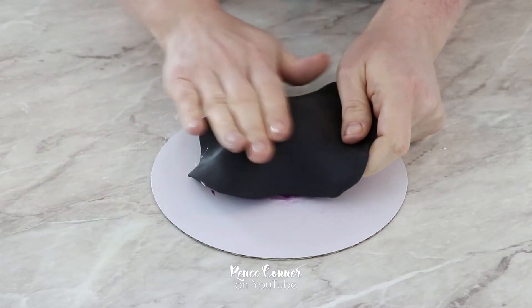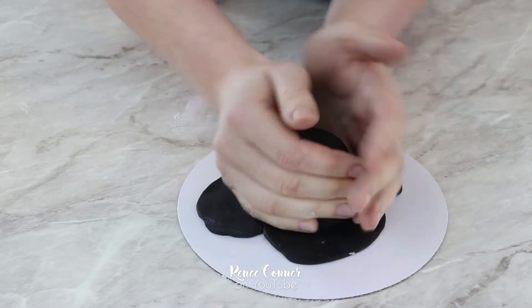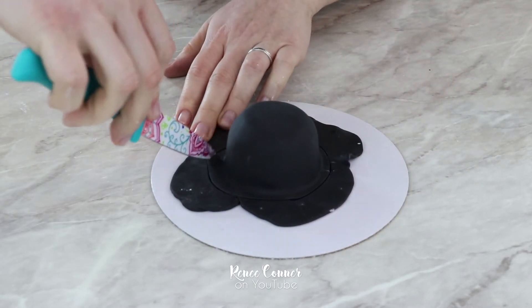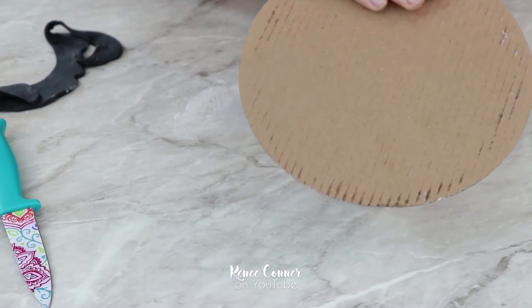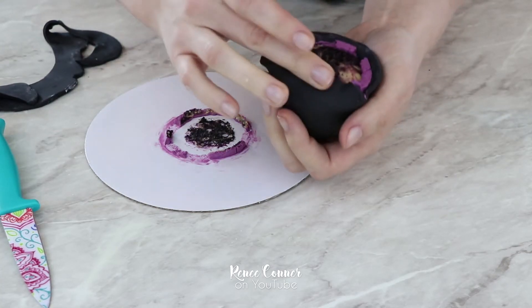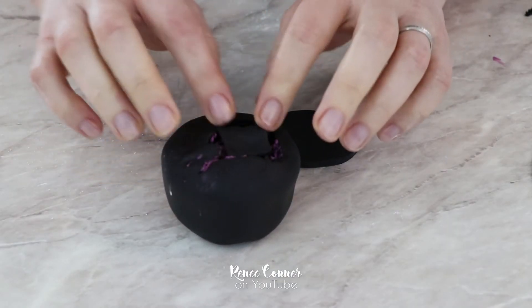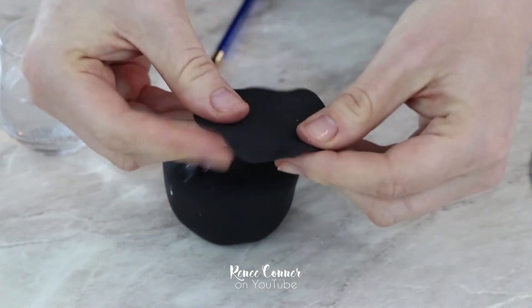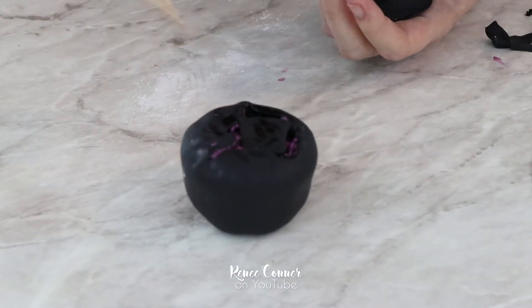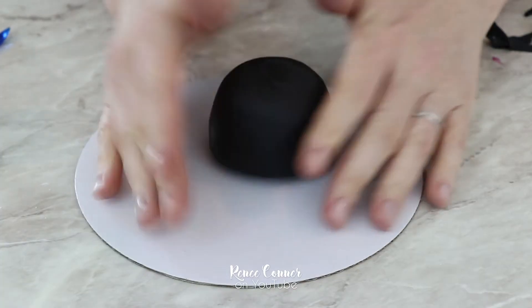I rolled out some black fondant and I'm just going to cover that cupcake. I did chill the cupcake and that firmed up the buttercream, making it easier to handle. When I trim away the excess fondant I'm just leaving a bit of an overhang — it's not perfect and that's okay. Then I flip the cupcake over and work that little extra bit of fondant over the edge. The underside won't be seen so it doesn't have to be really pretty, but I do want to neaten things up by putting a little bit of scrap fondant into any uncovered spaces. I rolled out a circle, thinned the edges, and attached that to the underside to give a nice level surface on the bottom of the spider body.